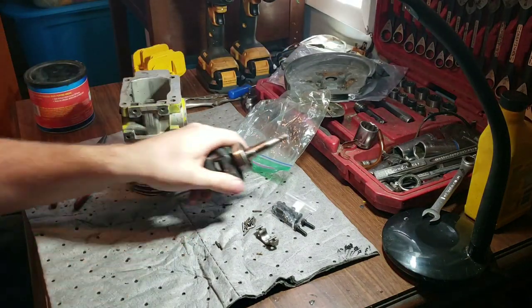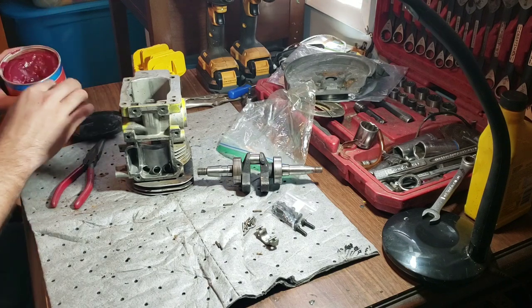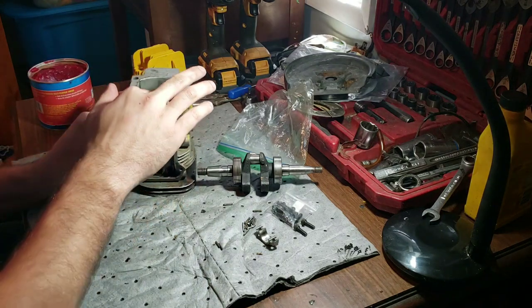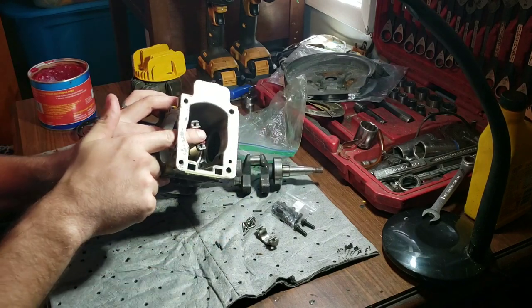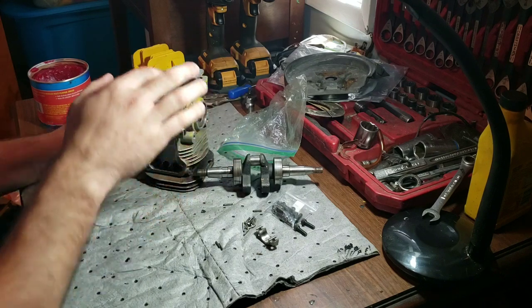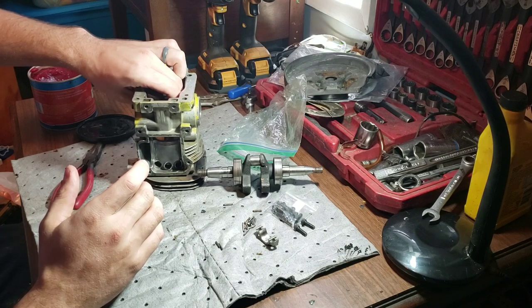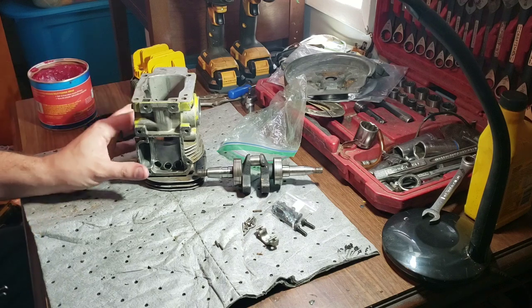Crankshaft bearings look awesome. Now we gotta get all these little needle bearings put back in here. If you've never done that before, there are a few ways to do it. We're gonna use some grease - put it inside here. I'll show you guys - it's probably easier this way.